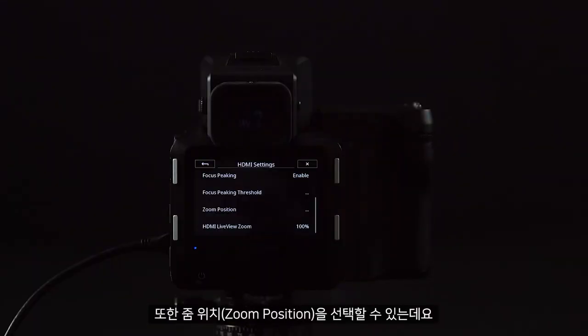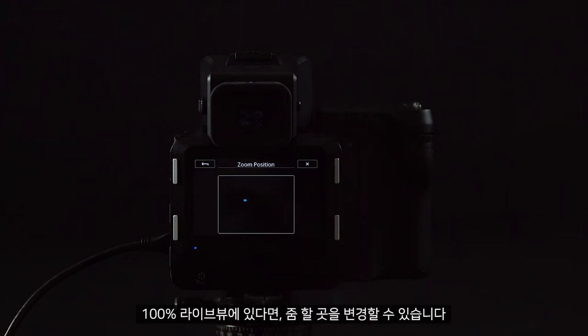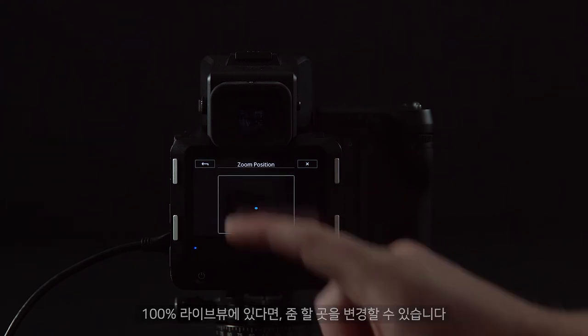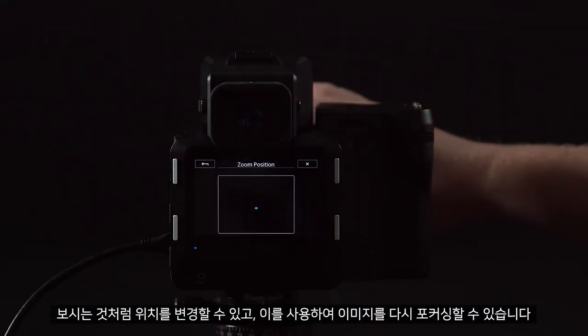We can also choose the zoom position. If you have this locked at 100%, I can change where this zooms in. As you can see, I can change the position and use this to refocus my image.